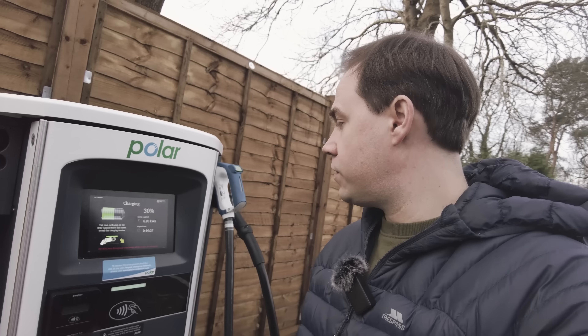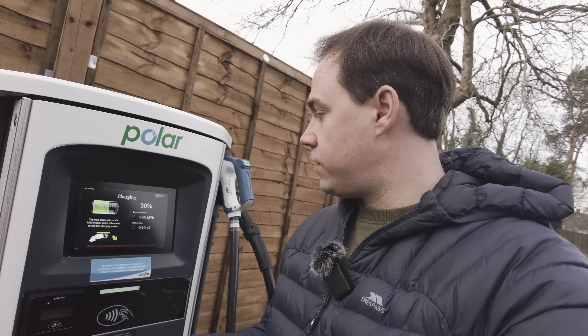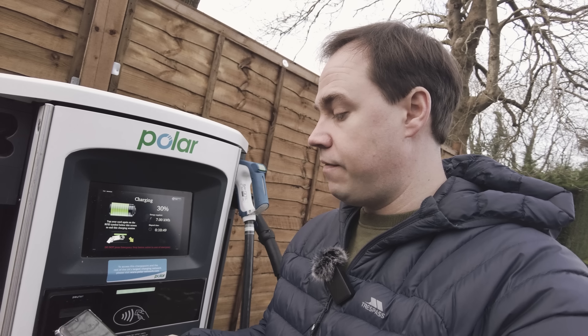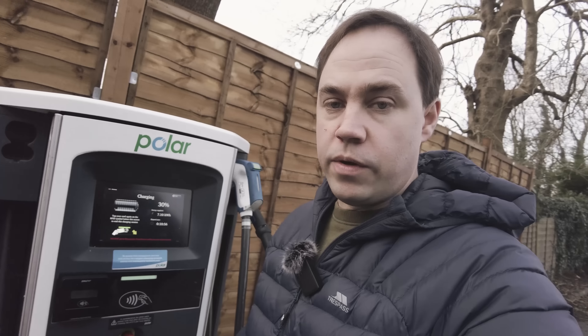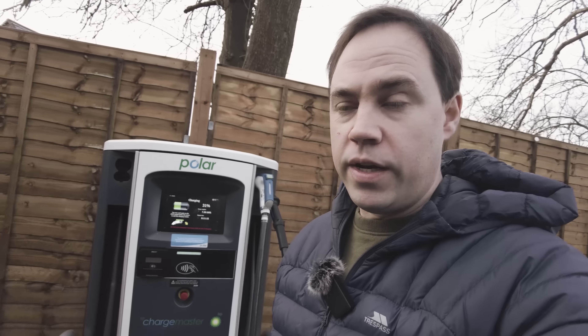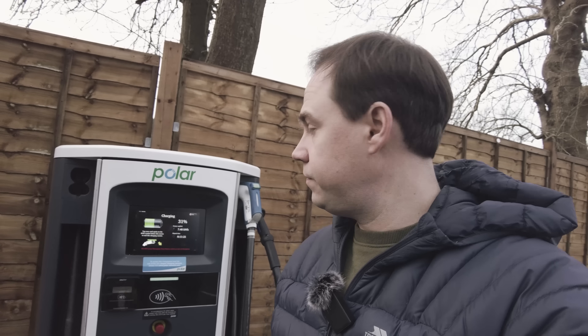Coming up to about 11 minutes and we've got just over 6.9 — call it 7 — kilowatt hours delivered so far. So 7 divided by 11 times 60 gives us 38 kilowatts. This is a 50 kilowatt charger, so delivering 38. The question is whether it's the car or the unit limiting that. Last time I used this when it was warmer we were getting about 48, so the cold temperature is probably causing the slowdown.